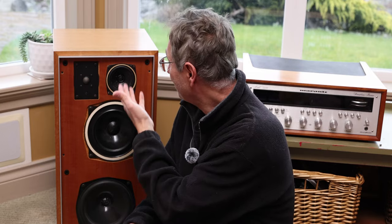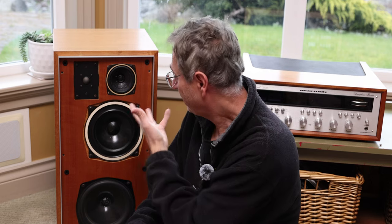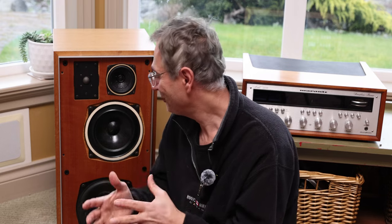Here you can see I was able to restore it — it kept its same vintage appeal, doesn't look like a new speaker, it's got that same shape as before and looks just gorgeous. In the corner I'll put a link to one of my vintage amplifiers you might find interesting, and in the description 10 songs to enjoy your music system. Hit subscribe to keep me going — take care and I hope to see you again.